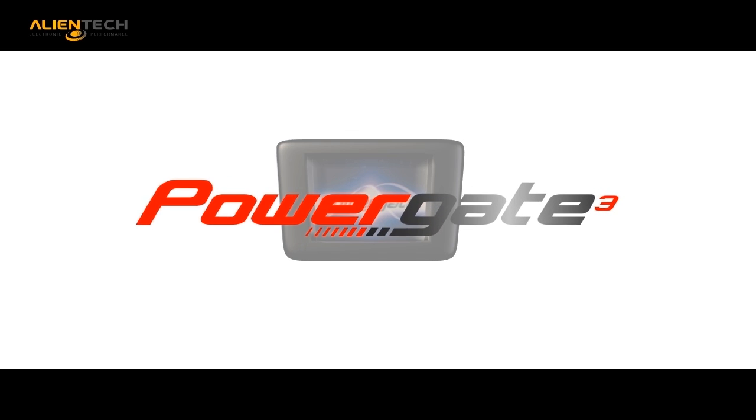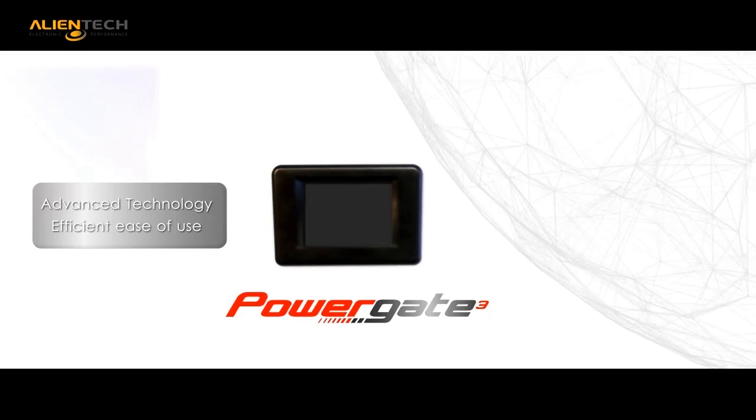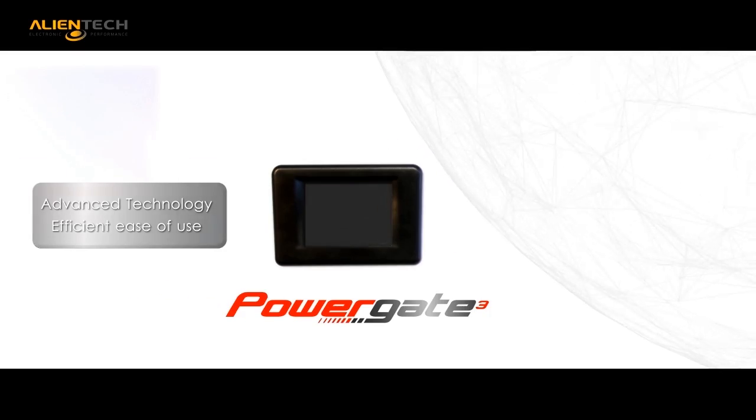The mission to provide the industry's most advanced electronic programming tools is again accomplished with the release of our third generation handheld programmer, the PowerGate 3. We have reached our goal to provide the customer with the best possible tools in order to optimize your work and grow your business.